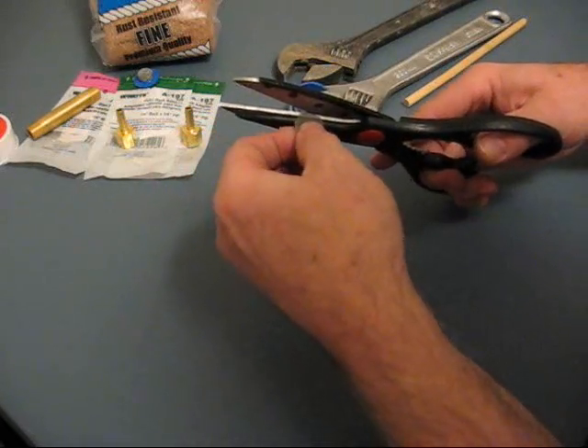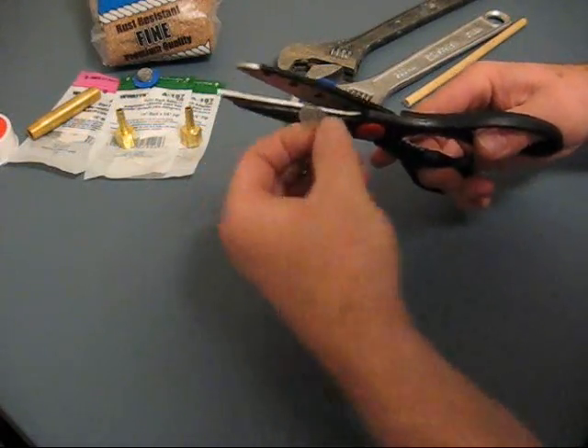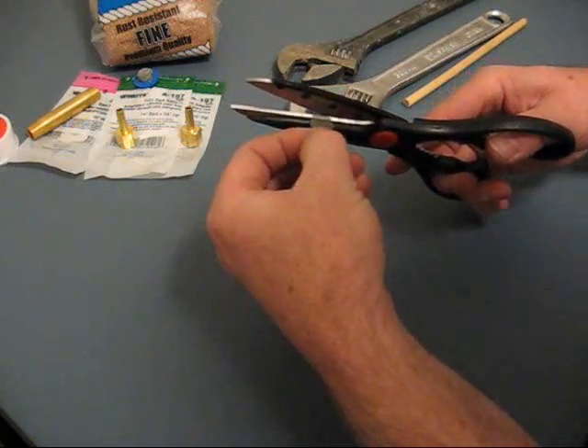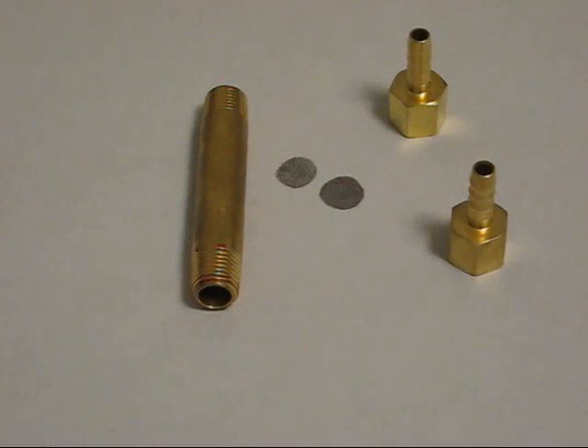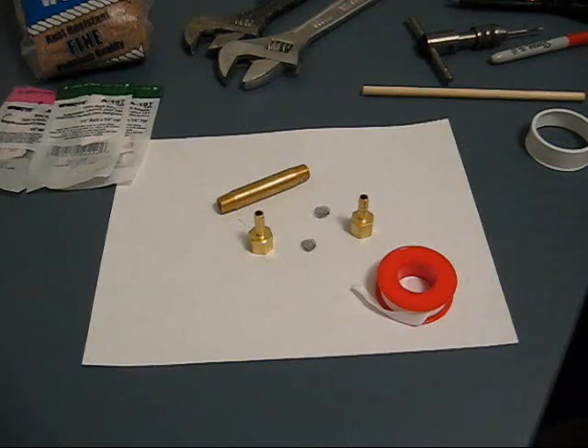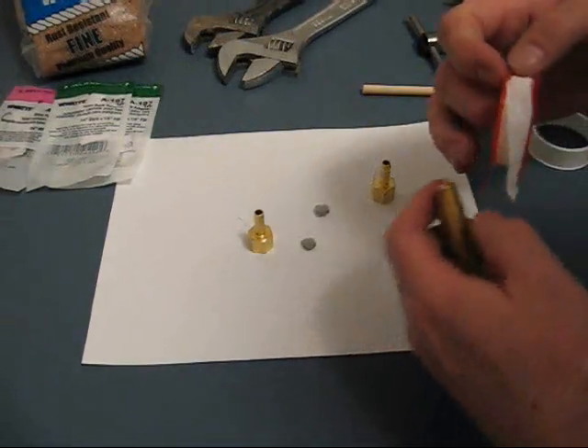What I'm doing here is making a disc to put in the end of the FIP to keep the bronze wool inside. The first step is to cut out those hose screens — the stainless steel screens — and cut them into a diameter about the same as the ¼ inch pipe so they'll fit inside the hose barbs. The next step is to install one of the FIP fittings on the end of the ¼ inch pipe.